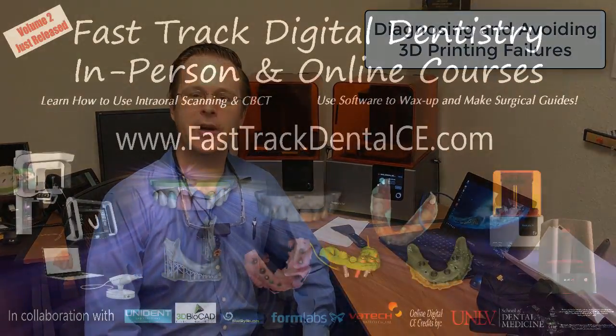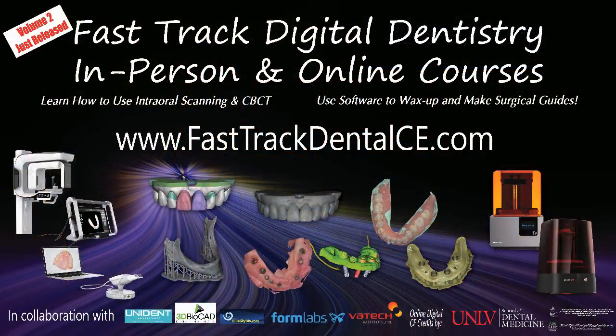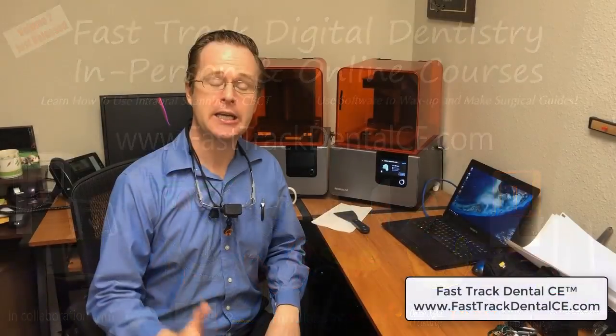Hey everybody, this is Dr. Michael Shear with Fast Track Dental CE. I wanted to share this informational video because I had a rare occurrence with my 3D printer — I had a printing failure. I wanted to show you how I work through it, how I manage it, and how we improve on it so we don't have a failure again in the future.